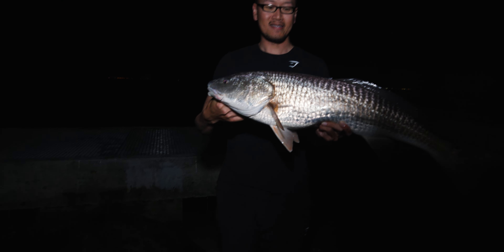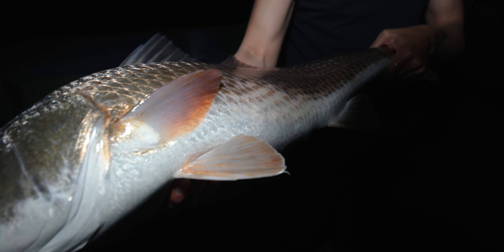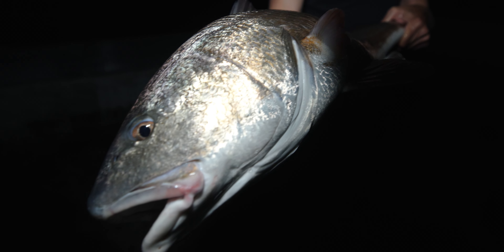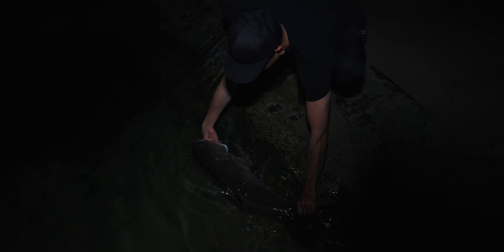All right guys, pretty solid. He's about probably 10 to 15 pounds. Put him in the water right here. Damn, what a beast — bull red for sure. Wow, one last look. What a tank.